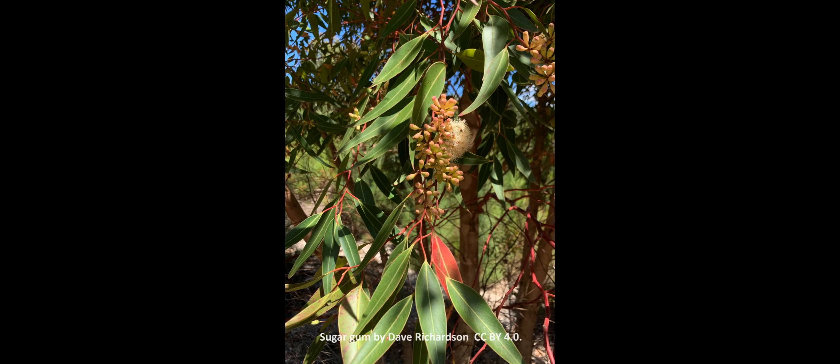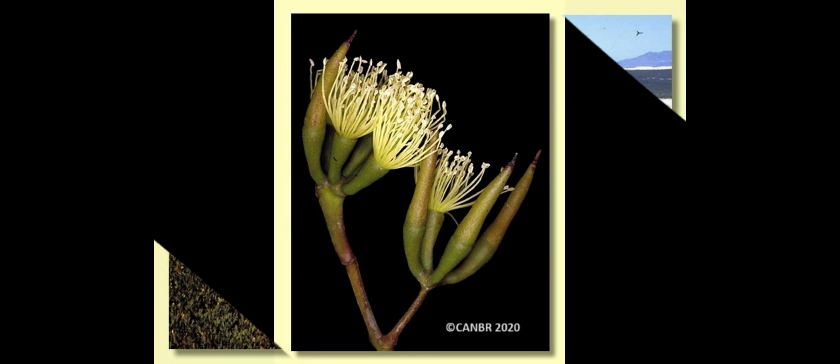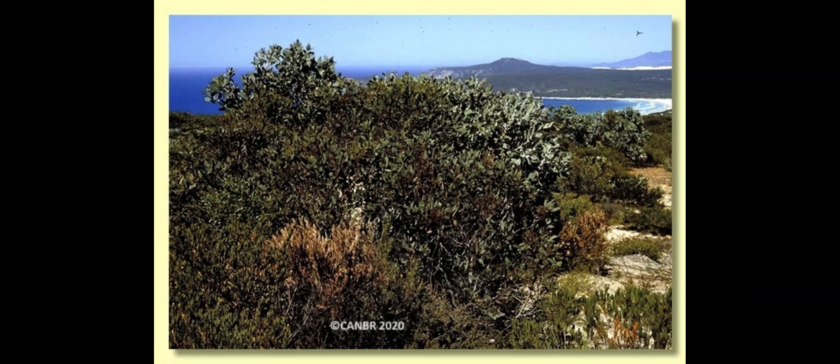Number six: Eucalyptus platycalix, or sugar gum. A heavy honey producer where there are enough trees, flowers annually, known to produce up to one CWT — 100 weight, about 50 kilos — of honey per tree each year. Honey quality is excellent, quantity is excellent, and the pollen is good. It flowers from January to April. Number seven: Eucalyptus radunca, wandoo or white gum. Trees on hills usually flower before those on the flats, and the drainage system affects flowering times. Honey quality is excellent, quantity is excellent, however the pollen is described as poor. Flowering varies by district — around January to February.